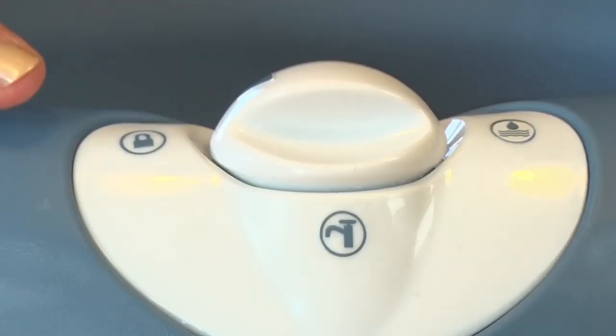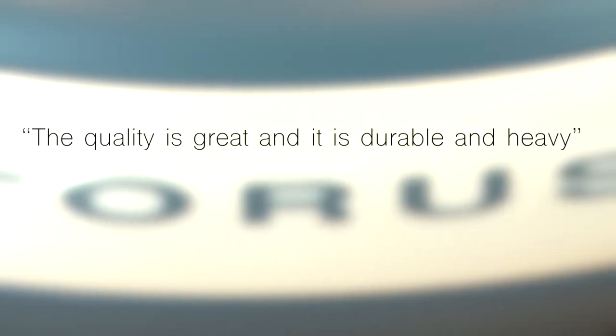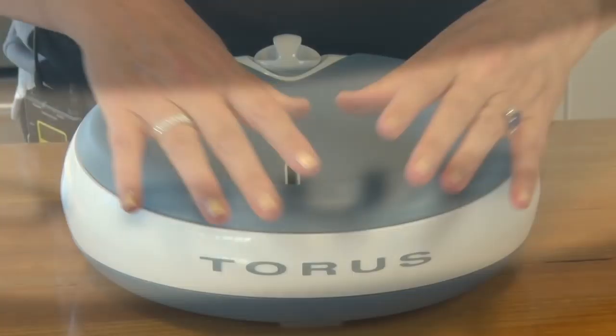When it's time to go to the beach, the park, or just go somewhere else, simply turn the arrow to the lock key.